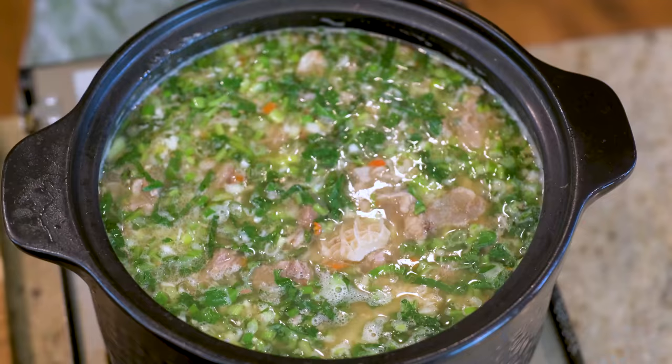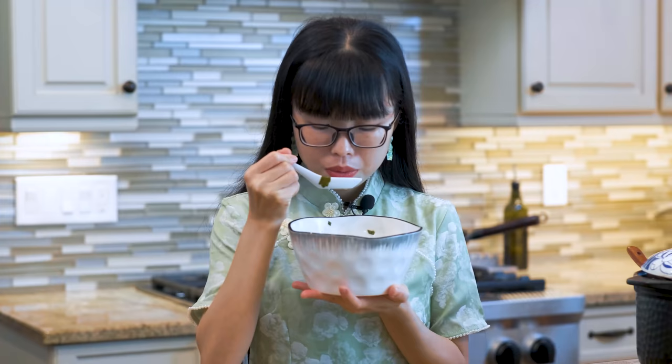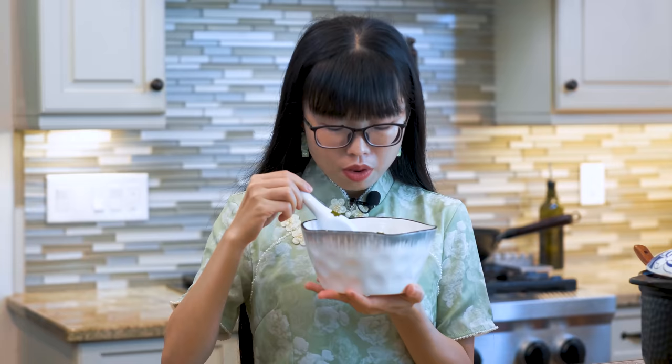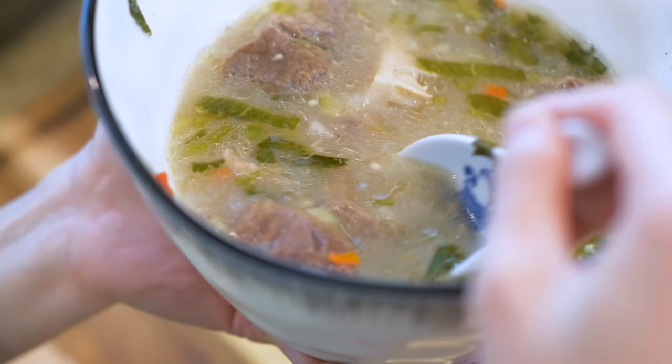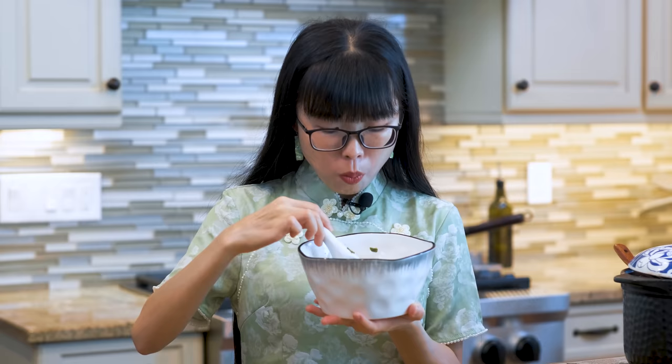I am so excited to enjoy the soup — it is so good. What surprises me is that although we used so many herbs, they mainly just brightened the broth. There are lots of fragrant notes going on which remind me of Thai food — very garlicky, spicy, and refreshing, but it doesn't overpower the natural taste of the beef. You know what just came to mind? You can cook noodles in this soup — it will be amazing!